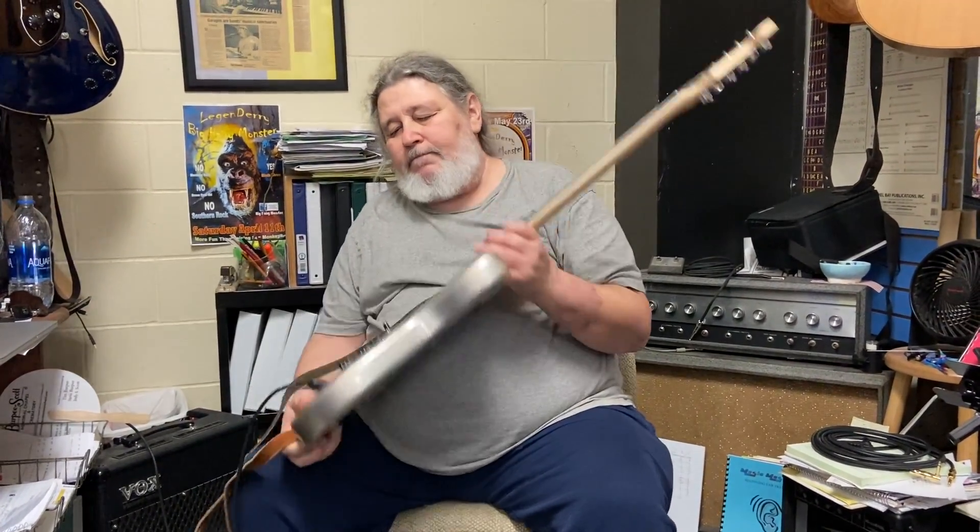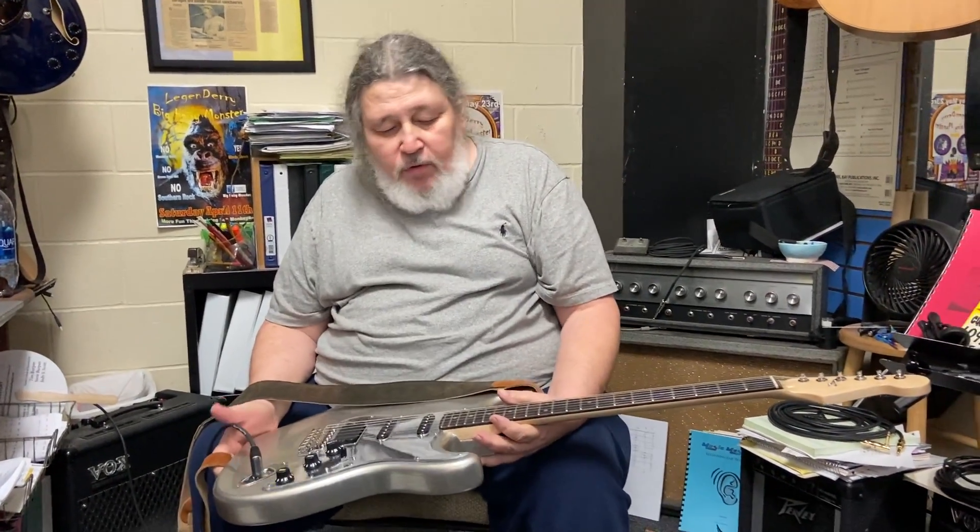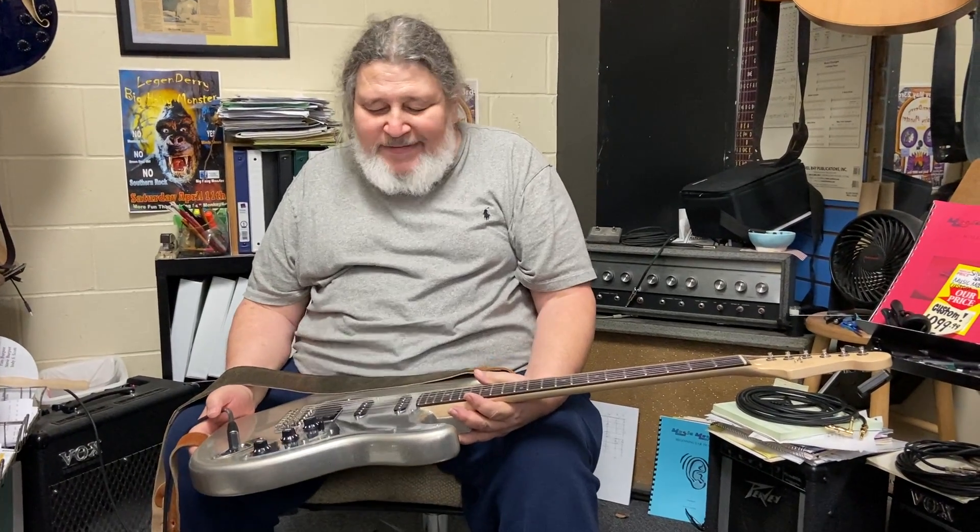But a real sweet little guitar. I just think it's gorgeous — wish I could hang it on the wall with a bunch of them. But you end up with too many guitars that way, so come on down and buy it today.